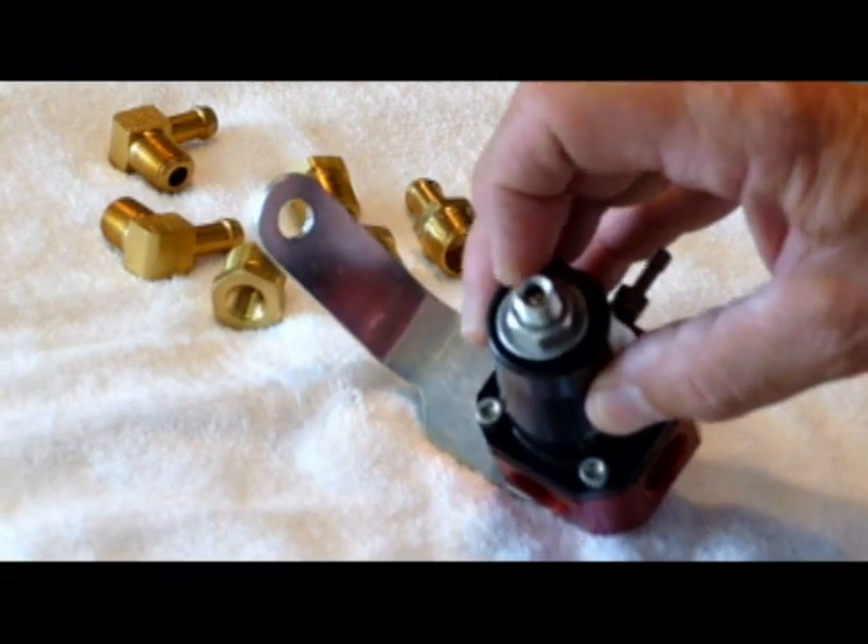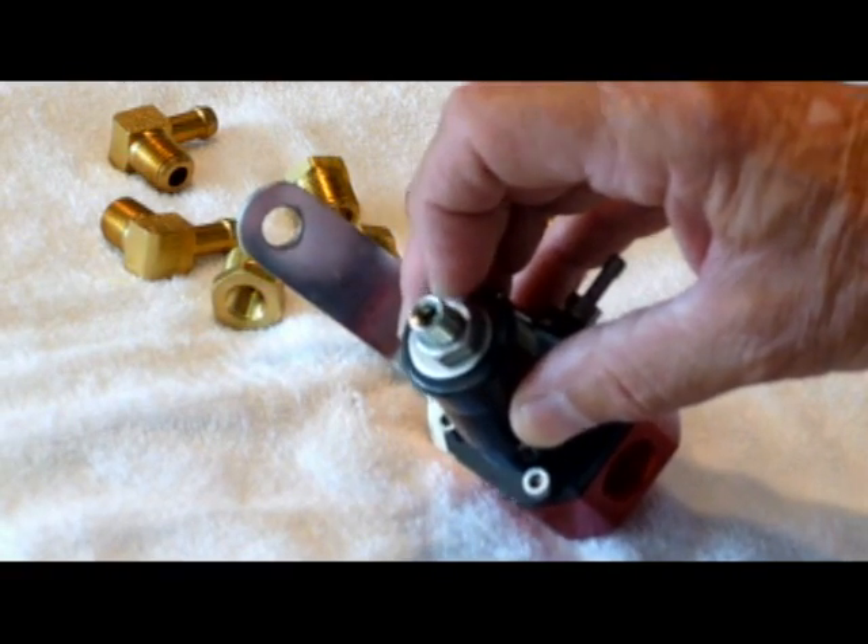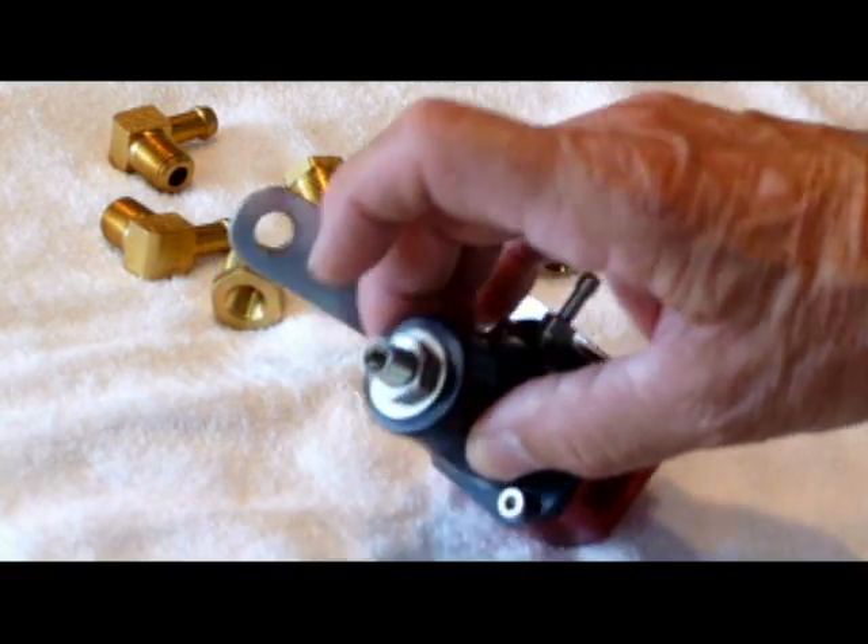On the top is a hex nut and a locking nut, and this is how you adjust the pressure.